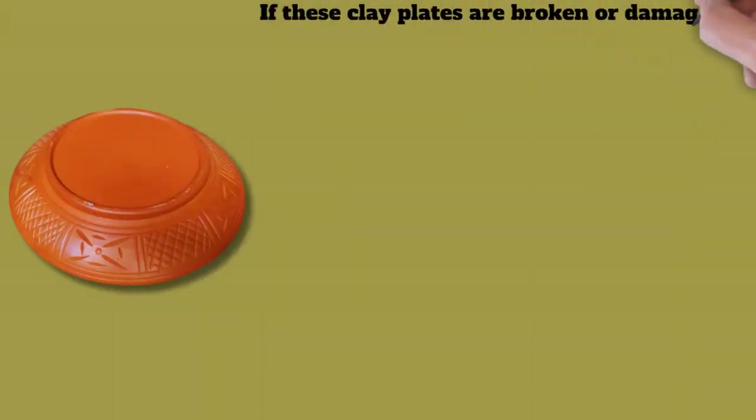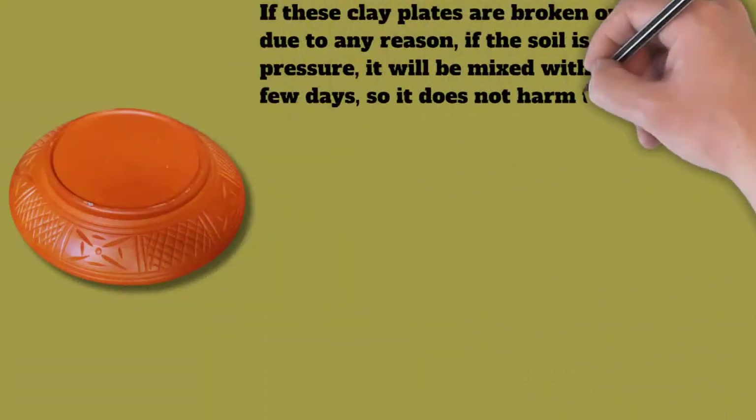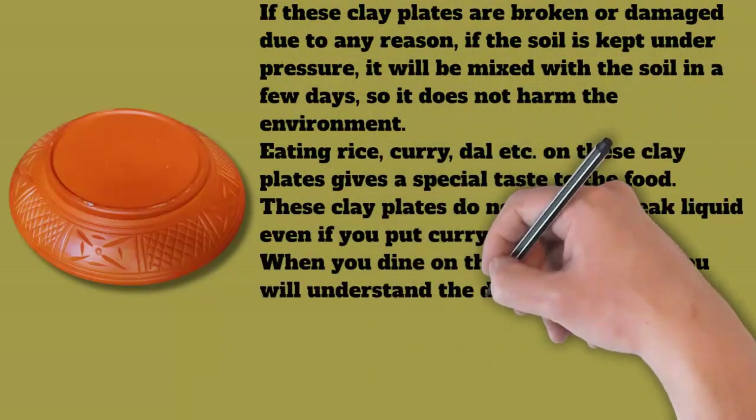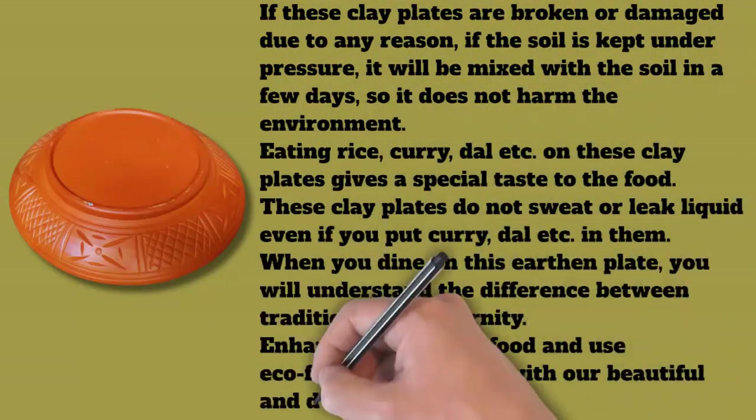Although these plates are made of clay, they are very strong. These plates are environment friendly — if they are broken or damaged for any reason, and the soil is kept under pressure, it will mix back with the soil within a few days, so it does not harm the environment.